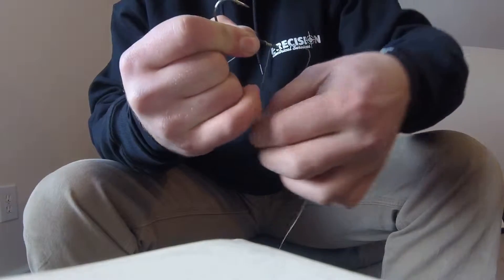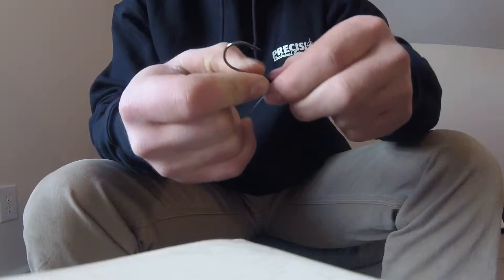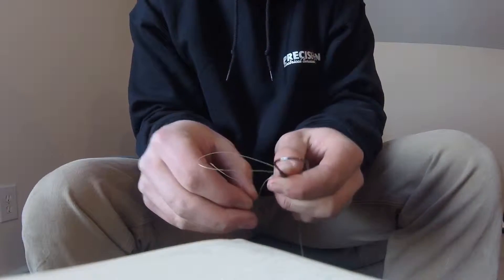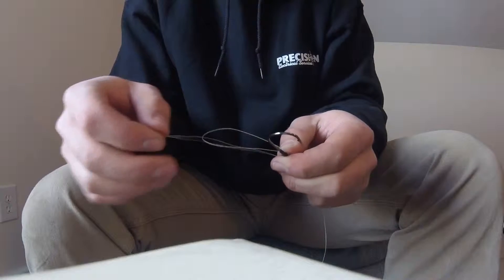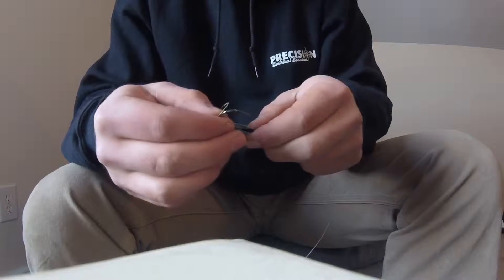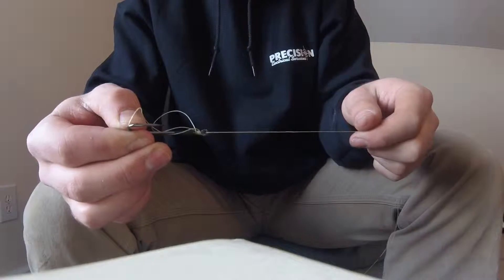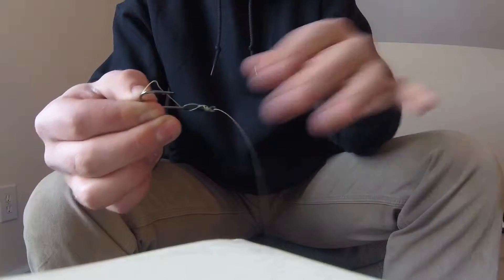Three and four — there's four times around. Now take your tag line, put it down through the bottom of the loop, hold that against the hook, and pull the top into your line. That's going to bring the loop up.